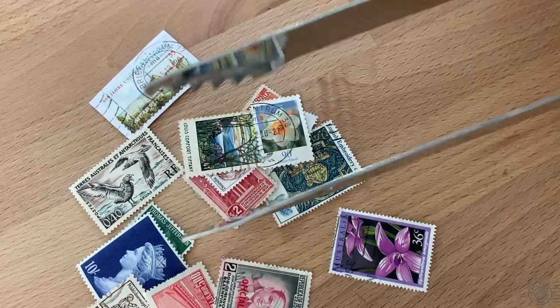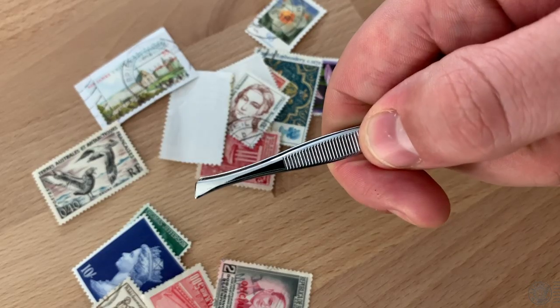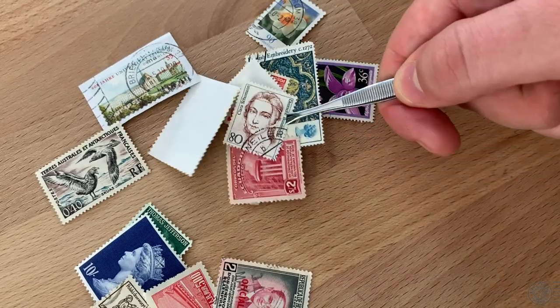I grew up calling them tweezers. So when I hear them referred to as tongs, I think of either salad tongs or grill tongs, which are absolutely useless for trying to pick up stamps. But at the same time, the word tweezers can be confused with its cosmetic cousin — the smaller, sharper ones that are used for plucking eyebrows. These are not appropriate for handling stamps. So it's recommended to not use tweezers from the cosmetic aisle of your standard store. I'll be using both words interchangeably throughout this video.